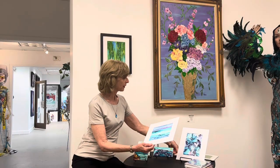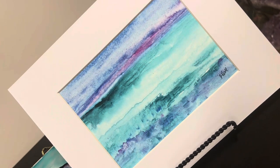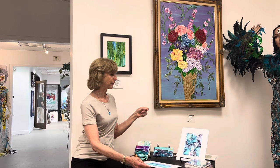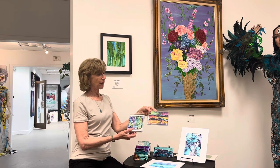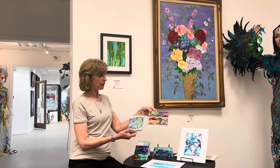And this is a watercolor, which I do as well, called Ocean. It's very simple, but it again kind of gives a peaceful feeling similar to the effects of some of the alcohol inks. And then we have some of my cards for sale and box sets, which are a mixture of alcohol inks and some of my watercolors.